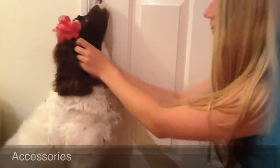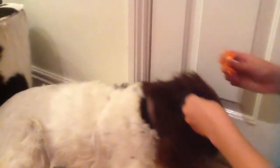This is the finished look. These next looks are for accessories. Be careful what you put on your dog's hair. You can put any accessories you want in your dog's hair.